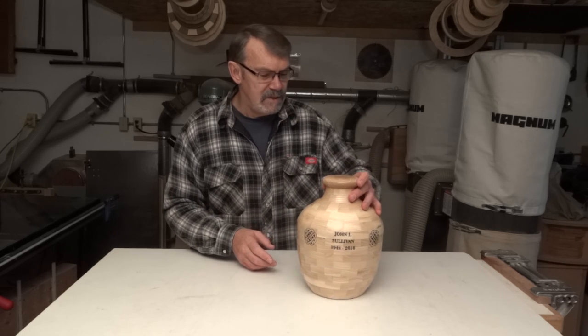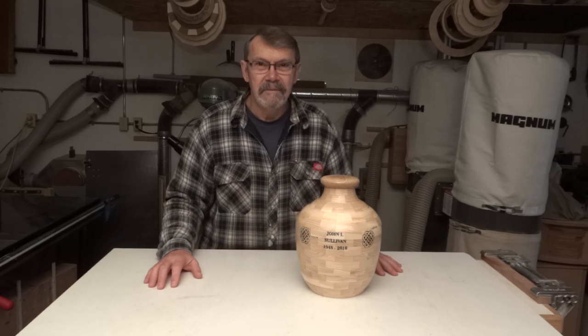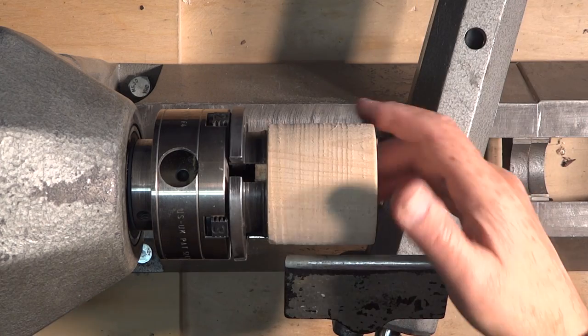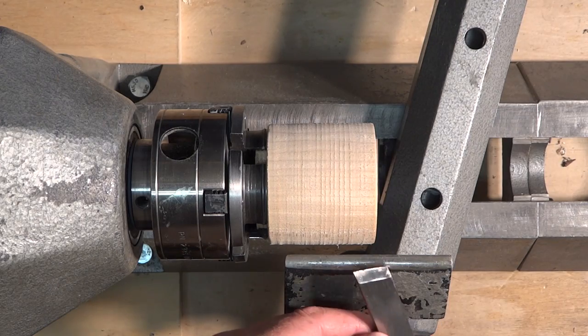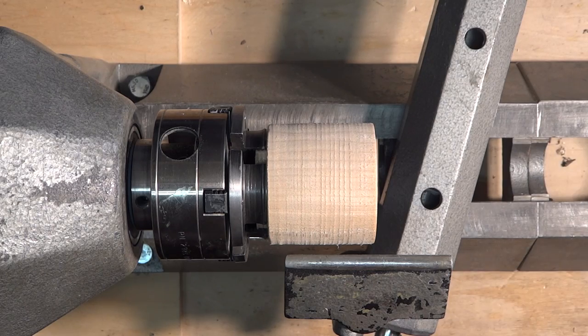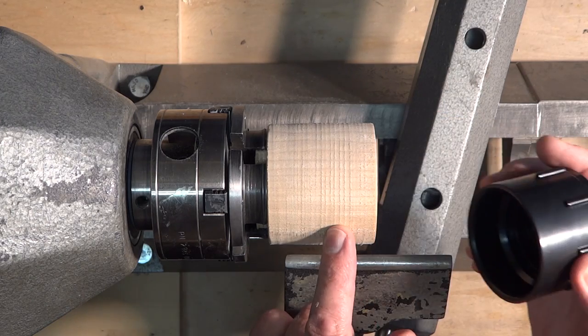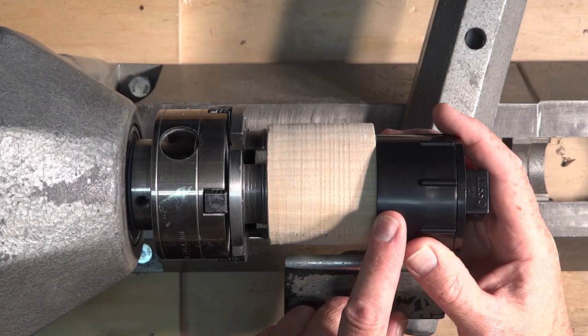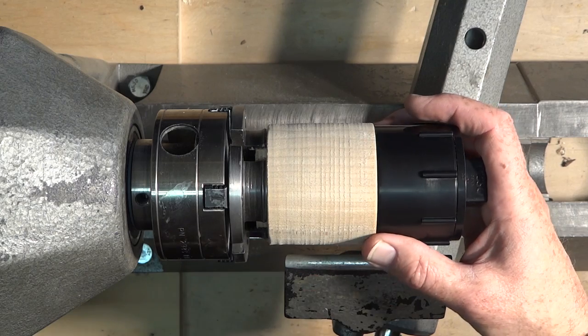But anyway, first, let's take a look at how the threading is done. I have a maple blank here. I'm going to use my skew chisel to turn this down a bit just until it fits inside this female adapter. I'm doing this because when I put this into the chuck, I don't want the plastic to break. If I have this inside, it should keep that from happening.